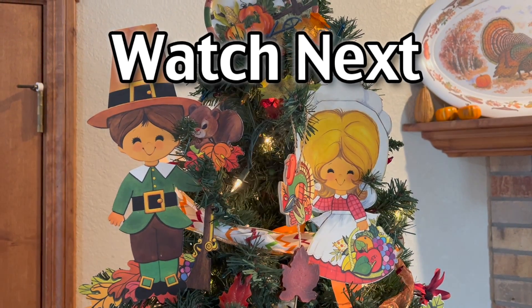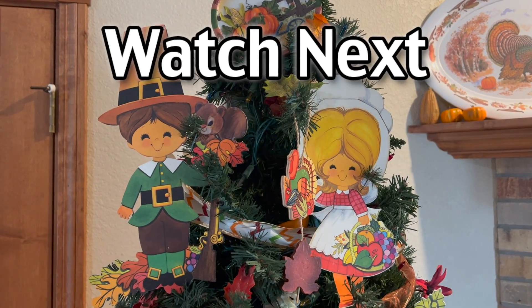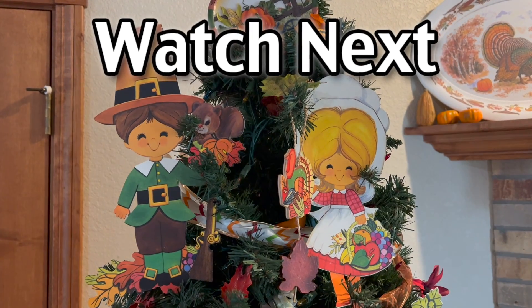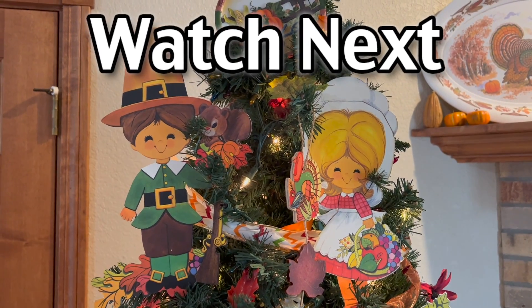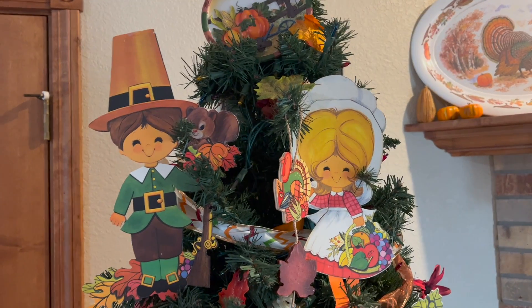Hey guys, go over and check out my house tour from when we moved in — you can see our new house in Wyoming, we absolutely love it here, so you can see the before of what it looked like. Please visit us at livingonadime.com.